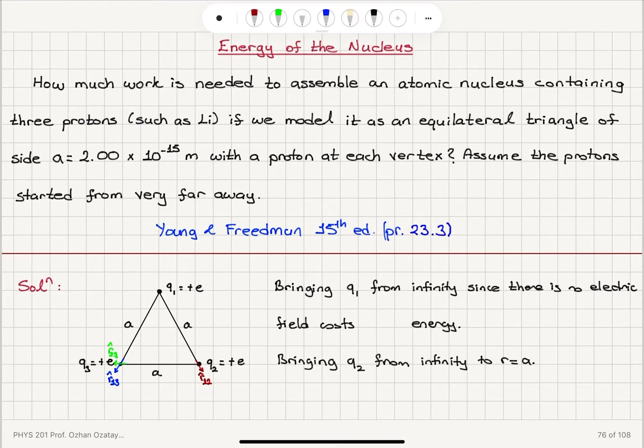Energy of the nucleus. How much work is needed to assemble an atomic nucleus containing three protons, such as lithium, if we model it as an equilateral triangle of side A equals 2 times 10 to the minus 15 meters, with a proton at each vertex?